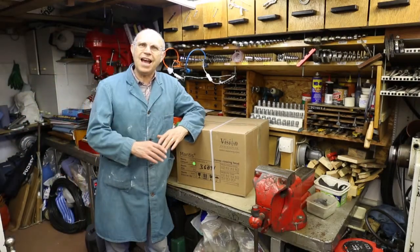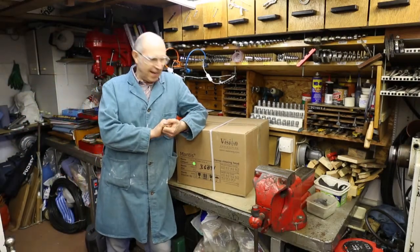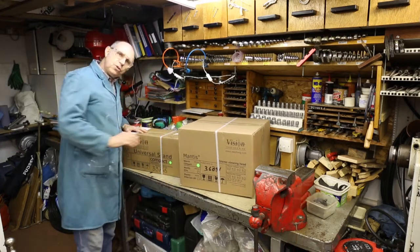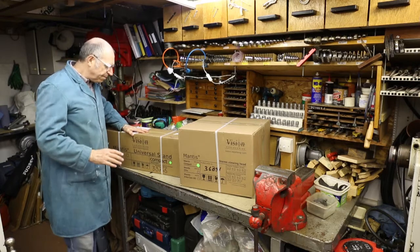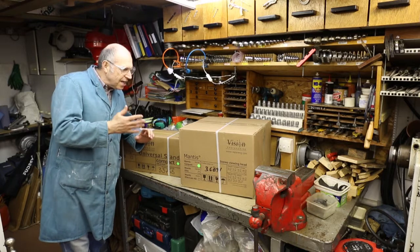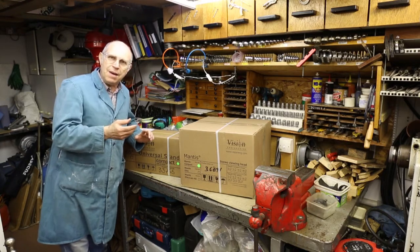Hello everyone, my name is Jim Garrity and today is a new tour day. We've got two boxes and in here is something which will help me see a little bit better. As the years have passed, the assemblies that I work on have been getting more and more difficult to see - the small circuit balls that I'm making.